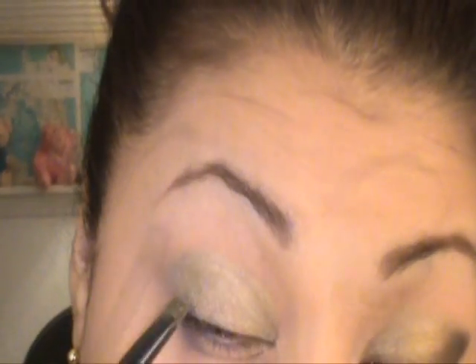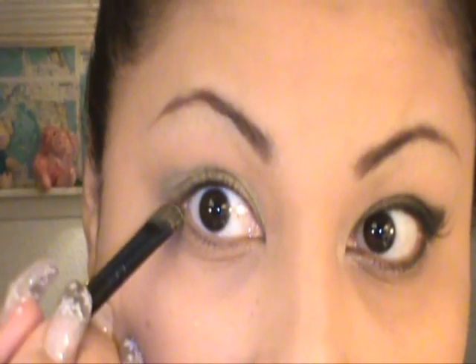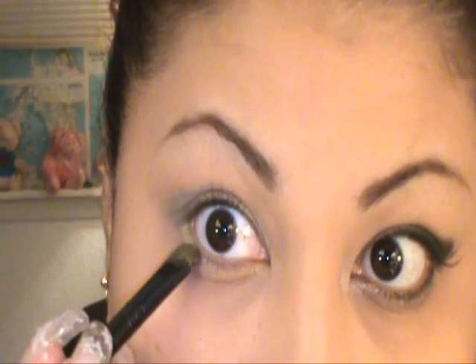I'm going to pat it all over my eyelid and past the crease. If you're good — which I'm not, but I'm going to try it anyway — just do it at the bottom as well, at the very edge.